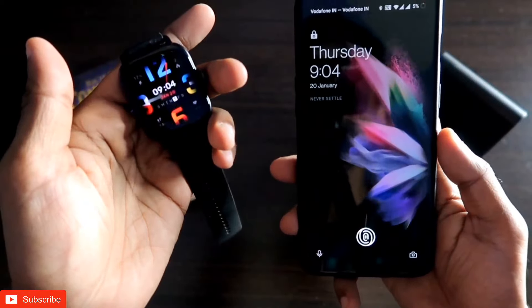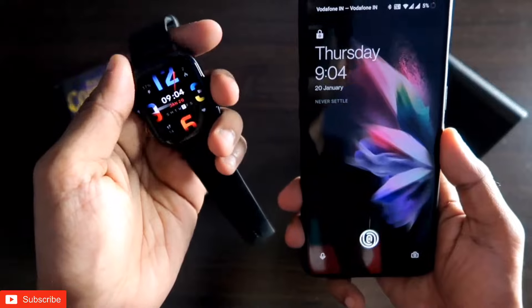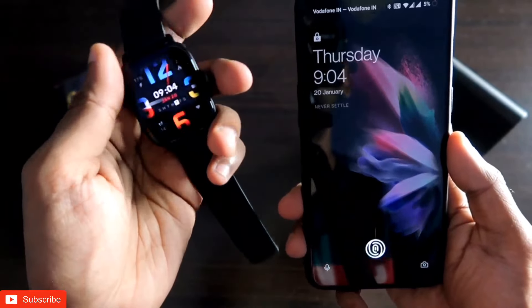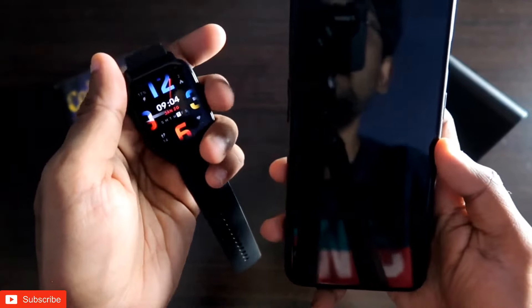I hope you liked this video. I wanted to show you that you can send quick replies via the Amazfit GTS3, and it can be a very useful feature that comes in handy at times. If you liked this video, don't forget to like and subscribe to my channel and hit that bell notification icon, because I will be making more videos like this. Thank you guys, have a great day!